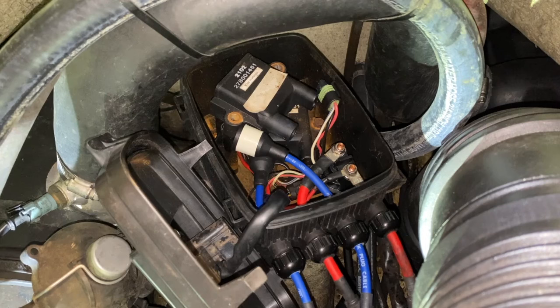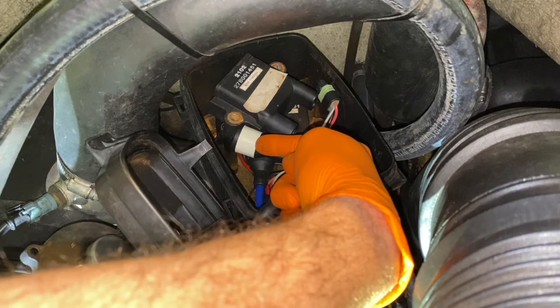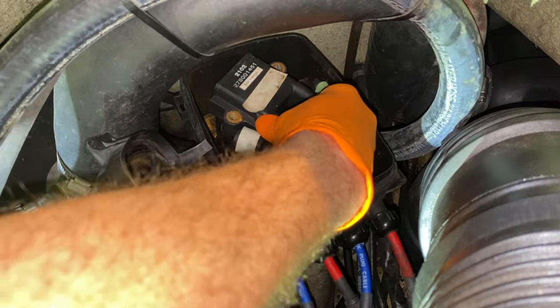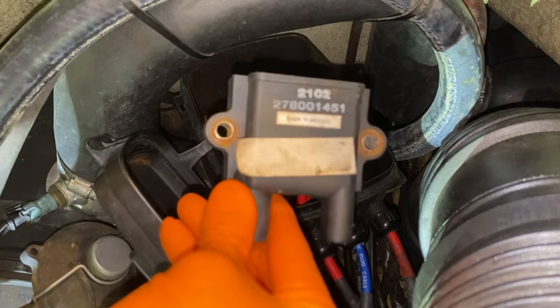With the two 10mm bolts now removed, before we pull that ignition coil out I recommend taking photos, because when we put everything back together you want to ensure you re-secure the spark plug wires back into their respective connections. As you can see, this rubber boot has white electrical tape on it, and the top portion of the top ignition coil also has white tape — so take photos. And there it is.